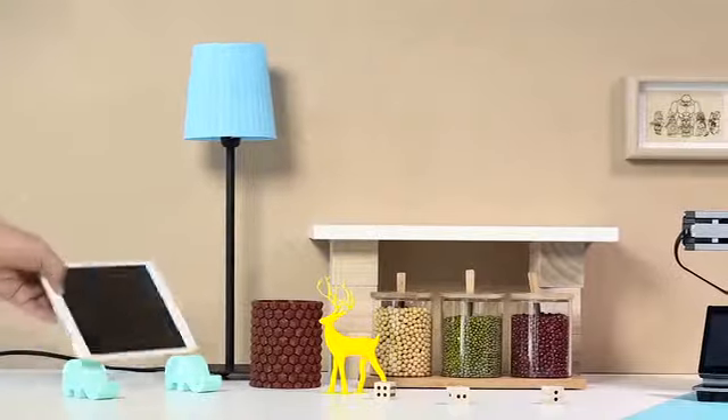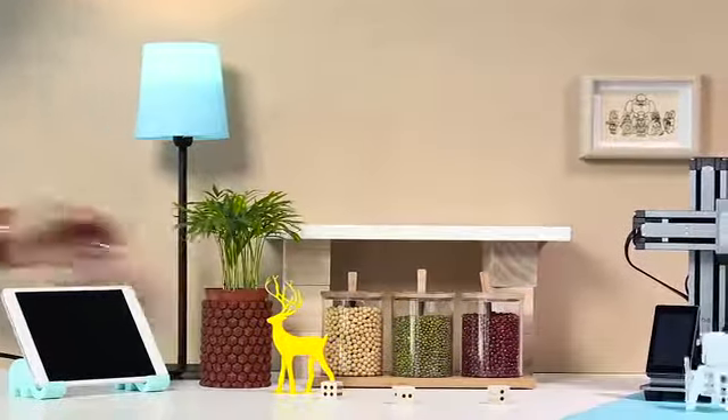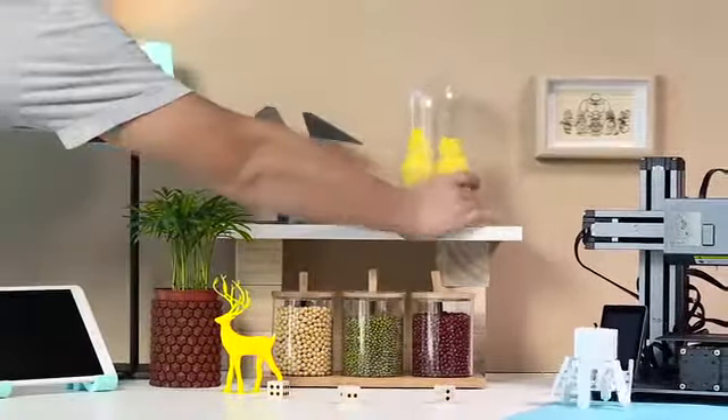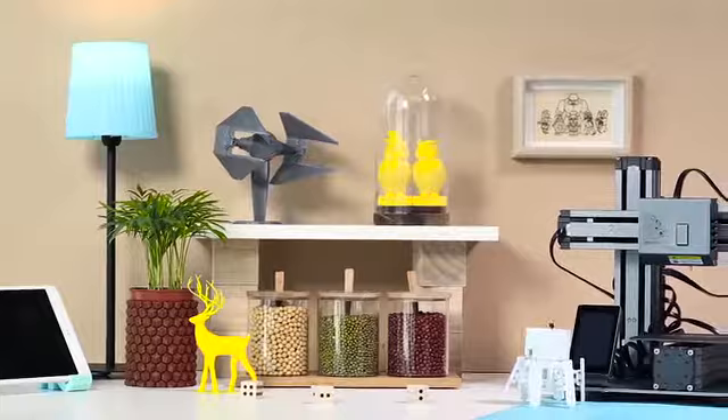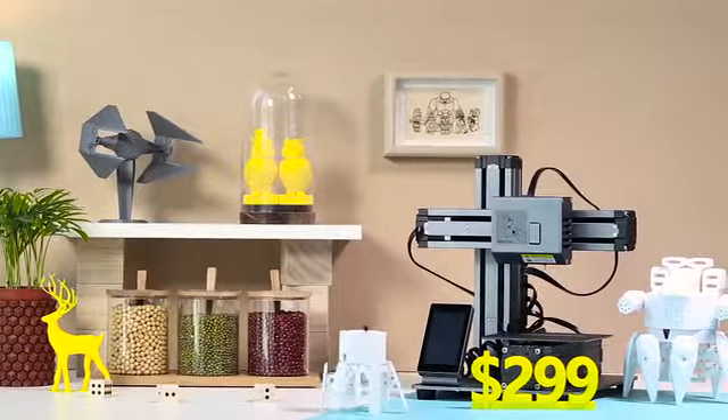We're very excited about what we've built so far and want to invite you to enjoy the creative life with us. The Snapmaker 3D printer is available at an amazing price — back us on Kickstarter today to bring Snapmaker to life.